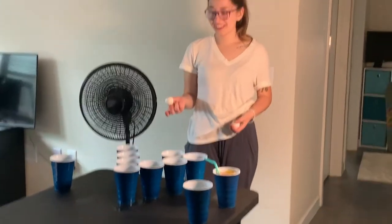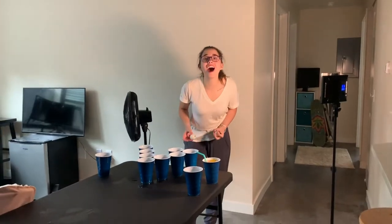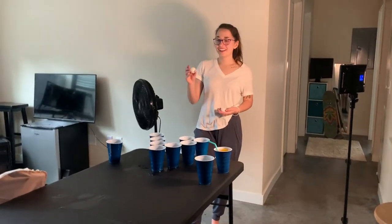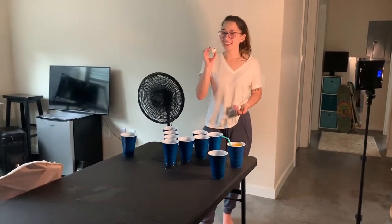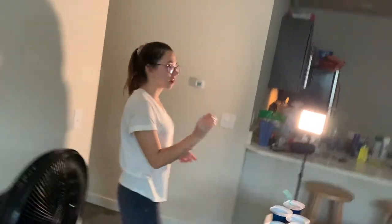Do you not see me? Every time I get water, I just pick one up off the table and put it back. You have to be ready for that.